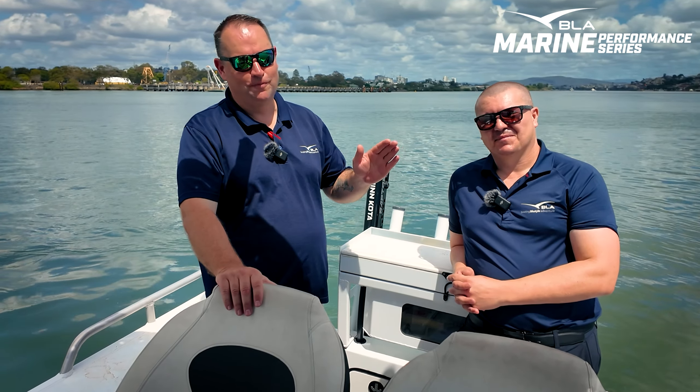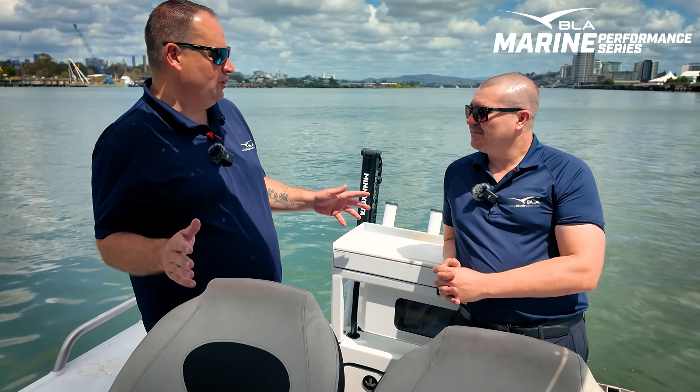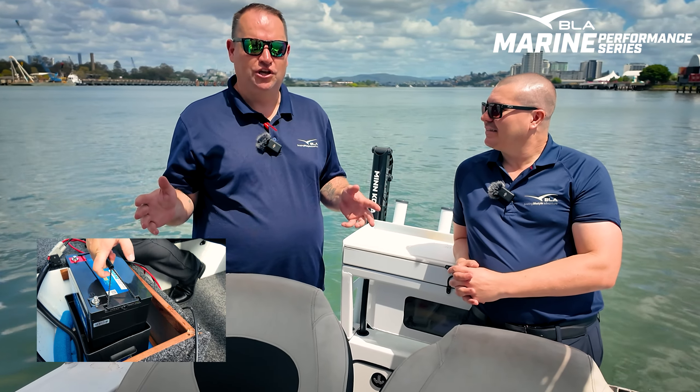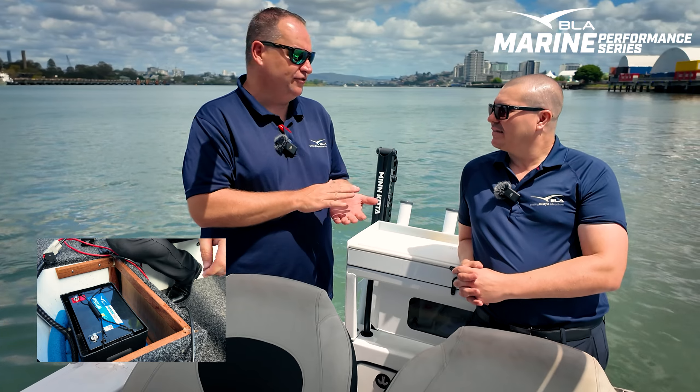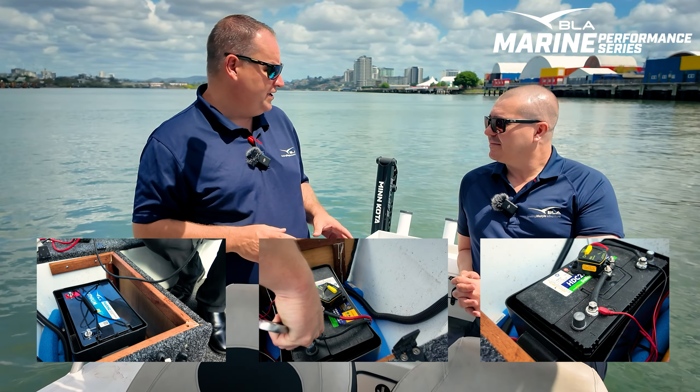G'day everyone, Ben here from BLA with our resident battery guru, Sean Burrows. You might remember from our first video, we had a look at the lithium battery options in the trolling motor space. This time, we're having a look at cranking batteries.